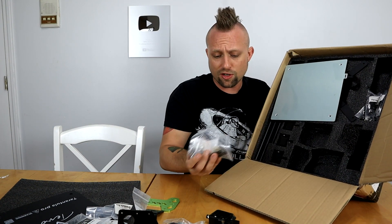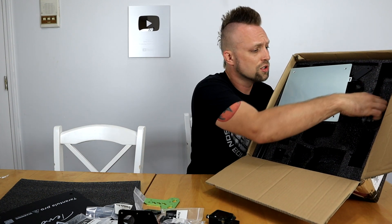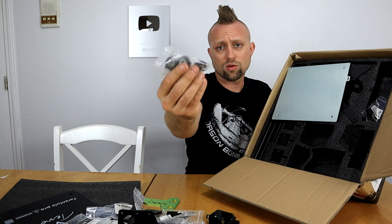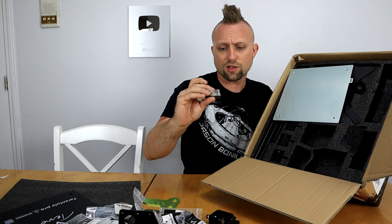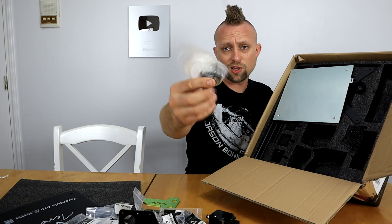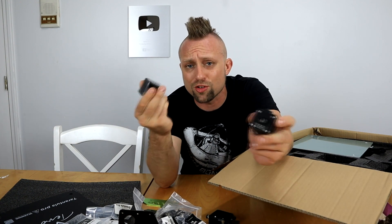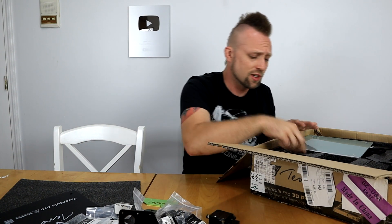We got our springs and everything for adjusting the bed. We got just more screws, lots of hardware. Our end stops and the screws for them. More of our wheels and everything for the guide rails for the bed. Parts for our lead screw for the Z-axis. Then we got our standard stepper motors — very standard on all TiVo printers. Basically all the cheap printers have these exact same stepper motors. They're all reliable steppers — they work good. Never had a problem with them in the past.